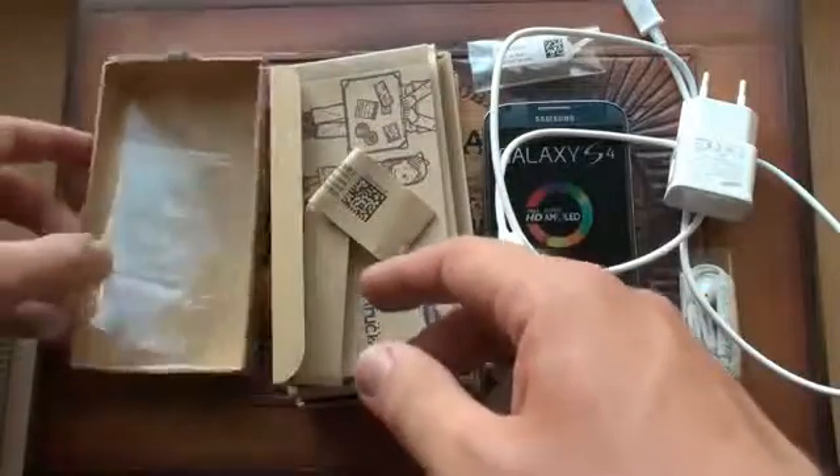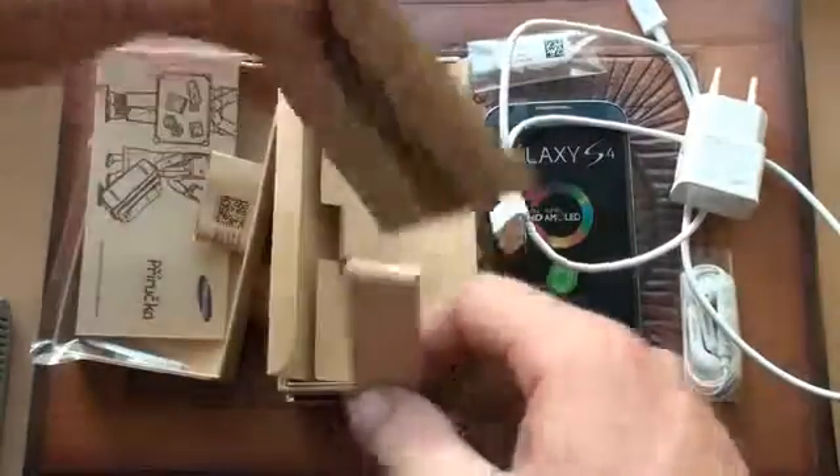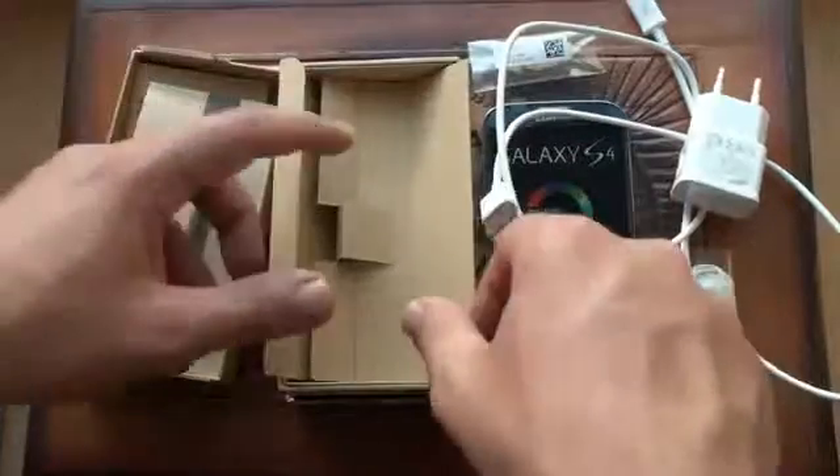Inside you can find plenty of foils that are covering the phone, plus the manual and the user's manual. There are two types of manuals, one is more simple.